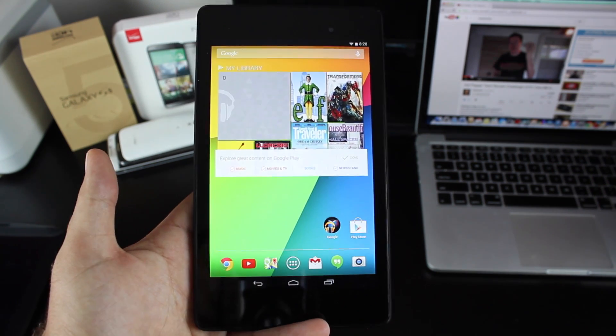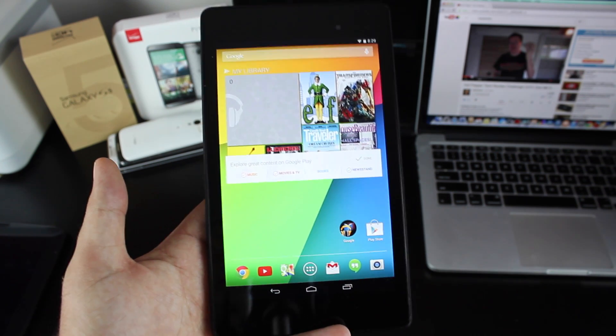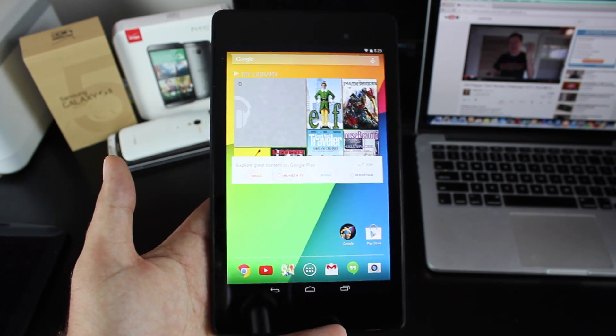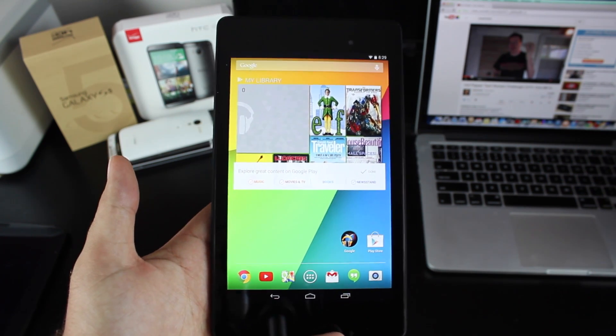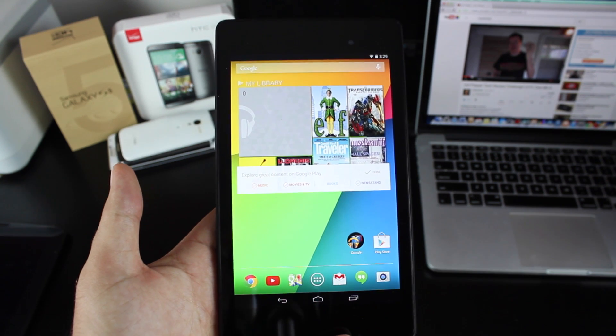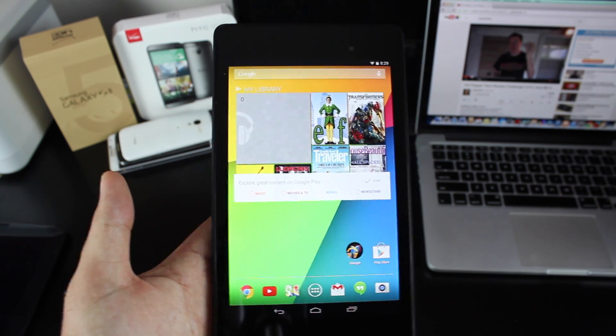Most of the new features are things that we would actually use on a phone like the Nexus 5 or the Galaxy Nexus, such as the updated People app, the updated Contacts, and the updated dialer. Other than that, there's all kinds of under-the-hood features: camera update, Wi-Fi update, Bluetooth update, and there was even an update for random reboots.